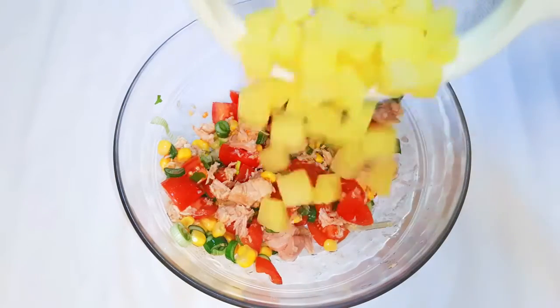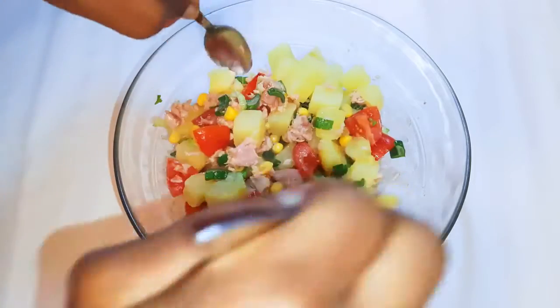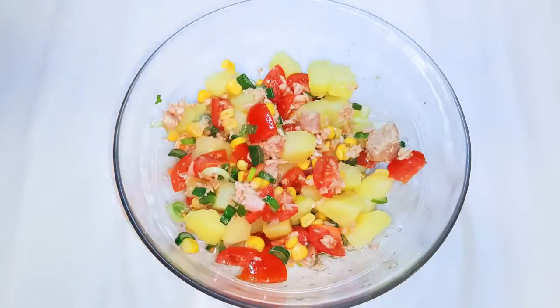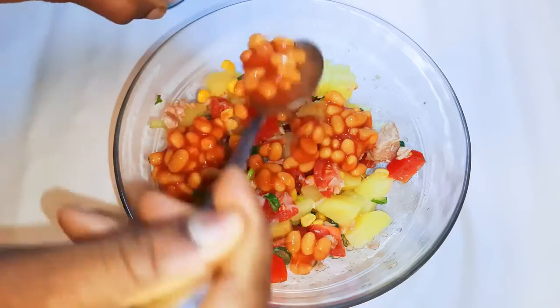Now my potatoes are ready. I'll just throw them into the salad and give it a good mix. My next ingredient will be my favorite Heinz baked beans.